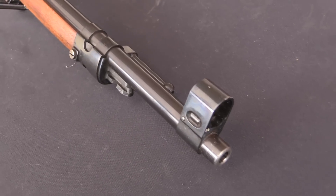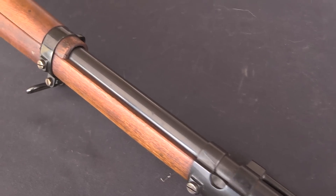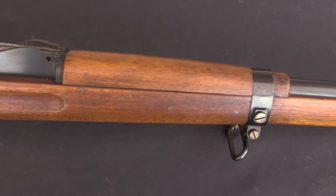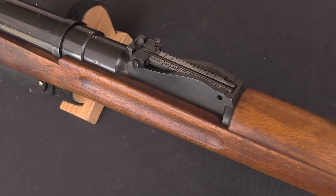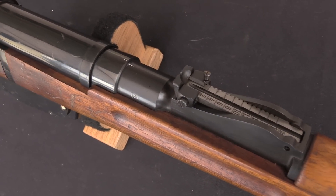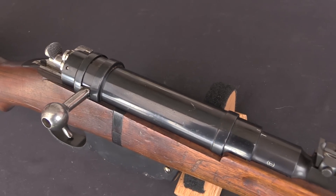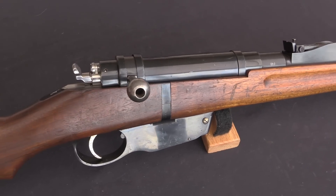This is a Hungarian Model 33M, and it represents the transition from the Steyr M95 pattern, the Hungarian 31M rifles. When Hungary separated from the Austro-Hungarian Empire after World War One, they adopted their own set of designations. So it had been the Austro-Hungarian M95, which became the Hungarian M31.